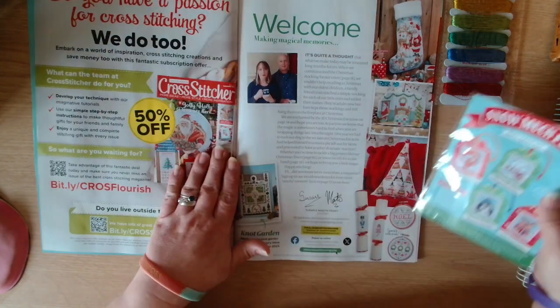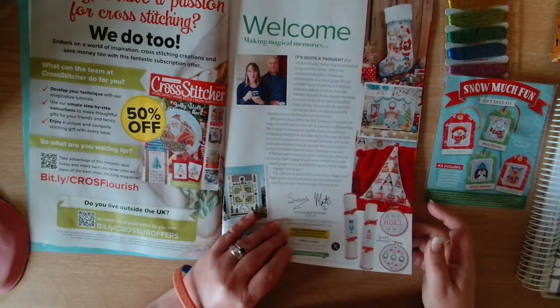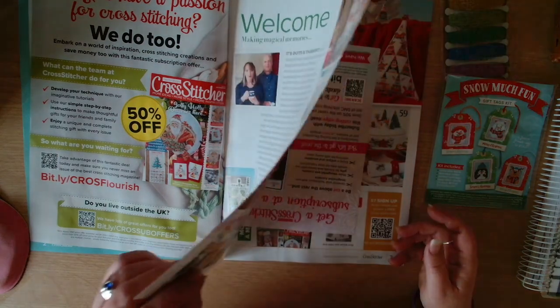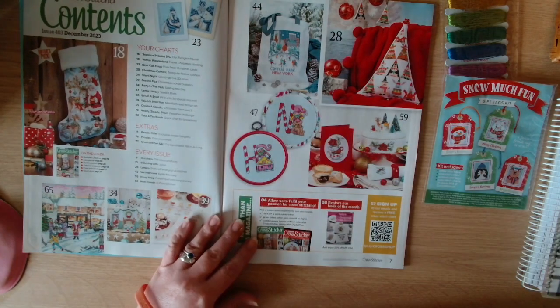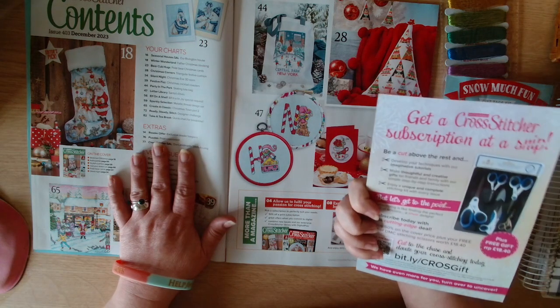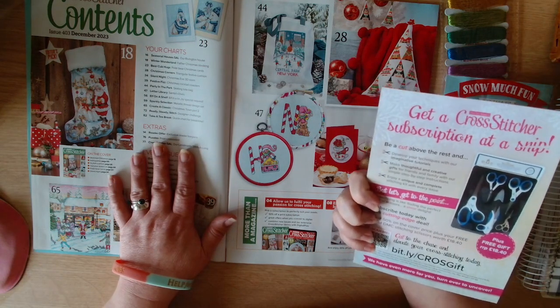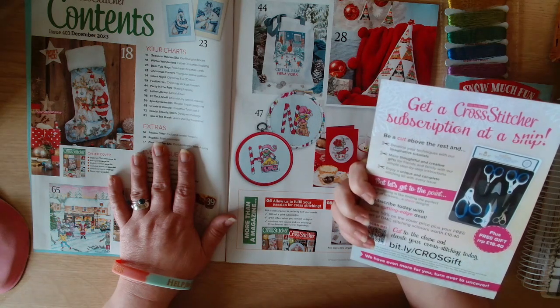Then we have the welcome page from Susan and Martin Penny, and then the full contents page showing what's included in this issue. There's also a leaflet for getting a Cross Stitcher subscription.